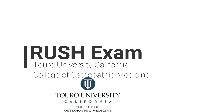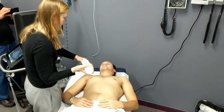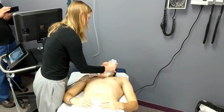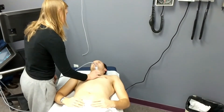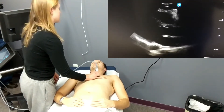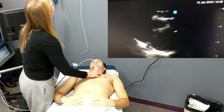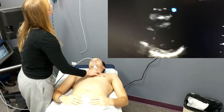The RUSH exam stands for Rapid Ultrasound for Shock and Hypotension. Here we can see our student physician starting with evaluation of the pump. She will examine the heart using the phased array transducer in three different views: the parasternal long axis, which she will rotate to look at the short axis, then the apical four-chamber view, and finally the subxiphoid view.